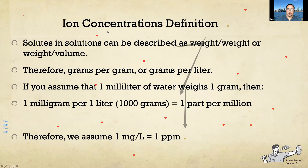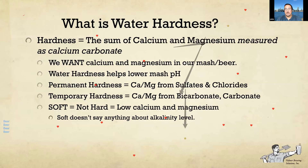We hear a lot about water hardness — good, bad, and otherwise. From a brewer's point of view, hardness is good. We want calcium and magnesium in our beer; it's a very important enzyme and biochemical cofactor, and it also helps us adjust our pH. We talk about permanent hardness and temporary hardness: permanent hardness is calcium and magnesium dissolved from high-solubility salts such as sulfates and chlorides; temporary hardness is calcium and magnesium dissolved from bicarbonate and carbonate — very low-solubility salts.